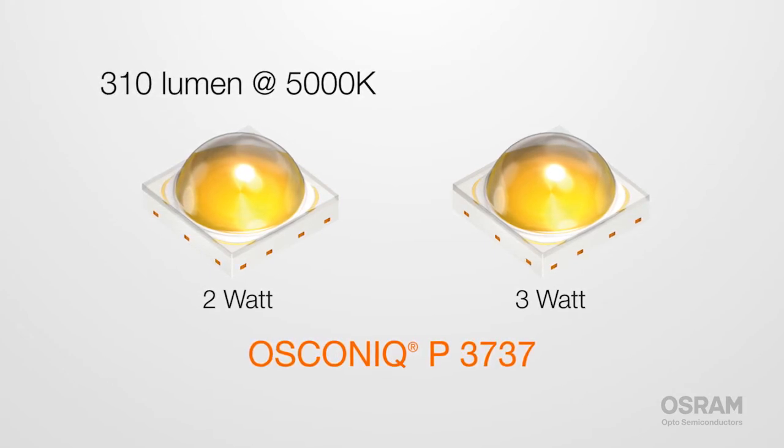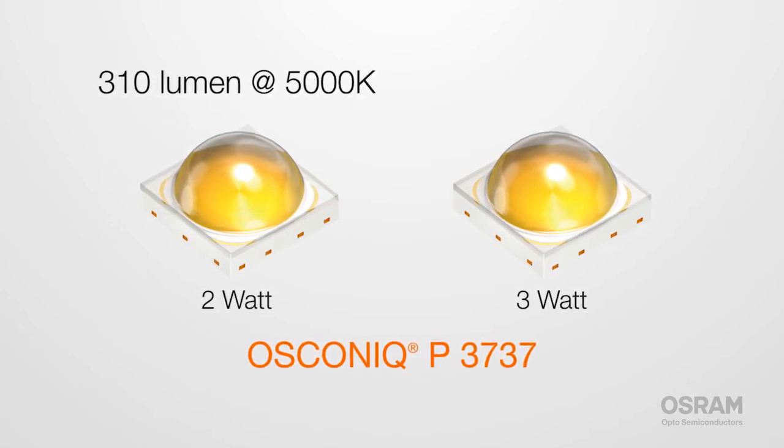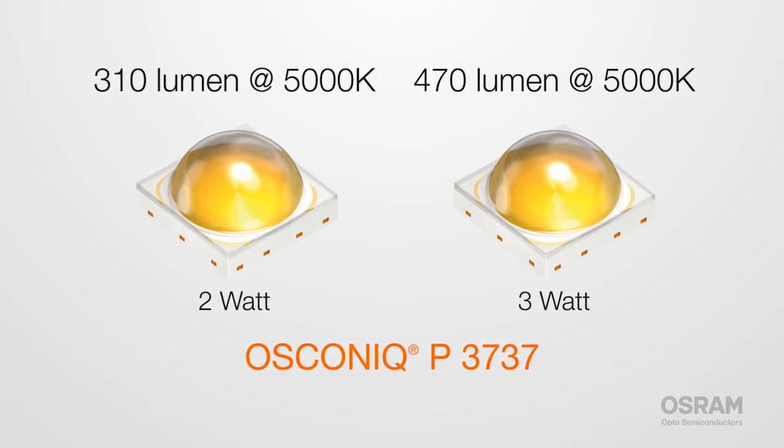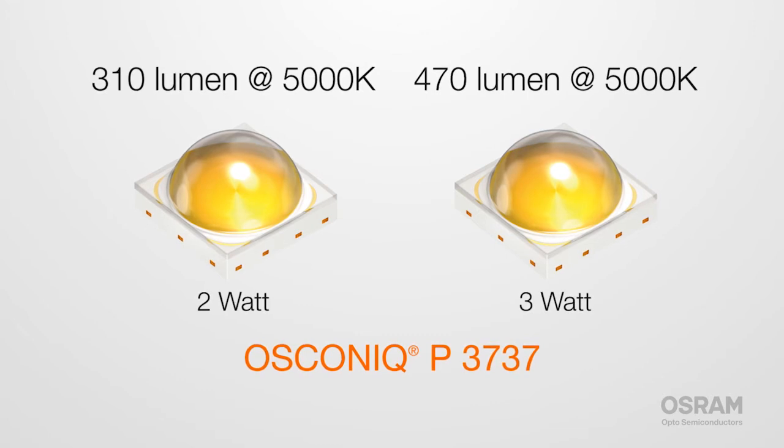Need a brighter option? Then choose the 3 watt version, which offers around 470 lumens and gives off maximum light at minimum size, thanks to a larger chip.